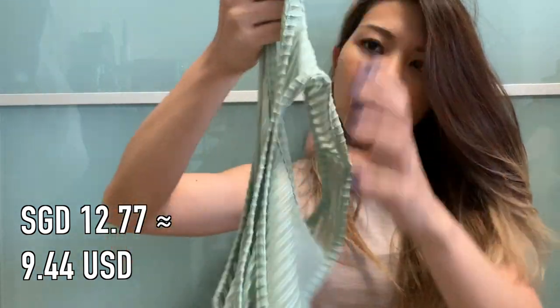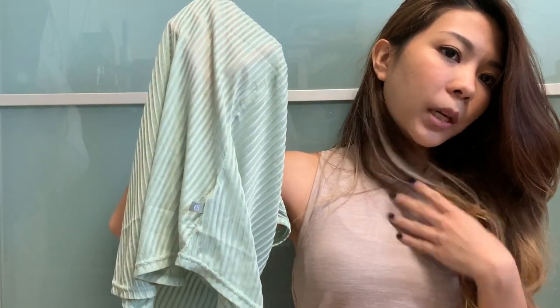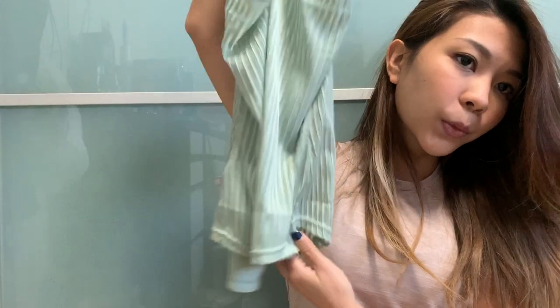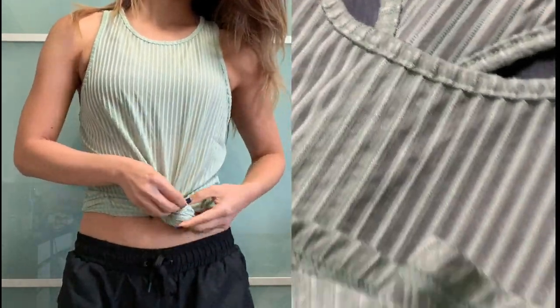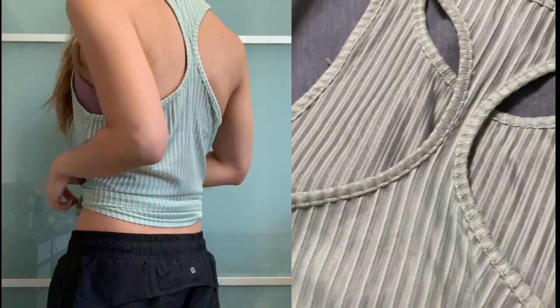This one is a racerback tank top and it's quite sheer — you can definitely see what sports bra you're wearing. I don't actually have anything in pastel mint so I thought this was quite nice. It's lightweight, very ventilated, with a simple racerback design, and it's also a lot longer. It's one of those basic tops you can wear for workouts or even out. The material is very thin though and unfortunately I already made a hole in mine because it snagged on my watch band, so I can't say much about the quality.